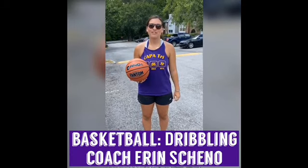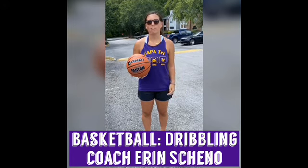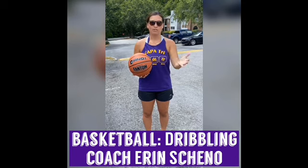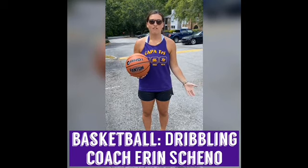Hi everybody, this is Coach Erin Scheno here and today I'm going to show you a little bit about basketball dribbling. I'm really excited that this year we get to do basketball as a sport. As you each are receiving a basketball, dribbling is one of the most important components of basketball.